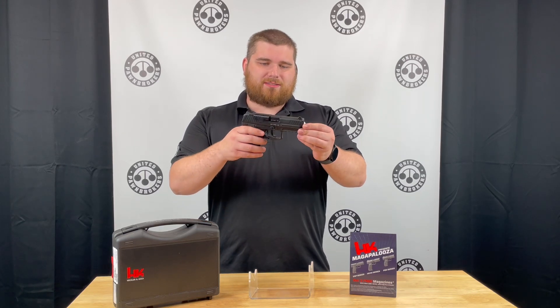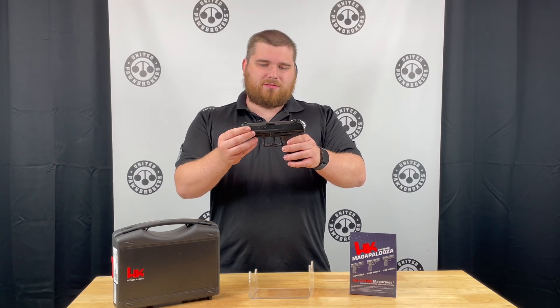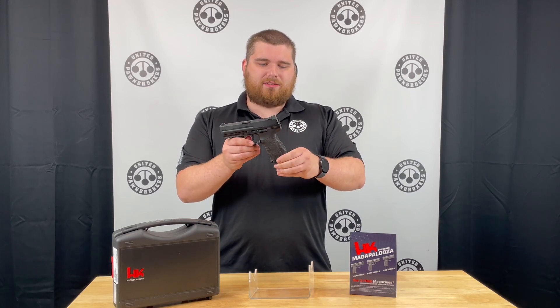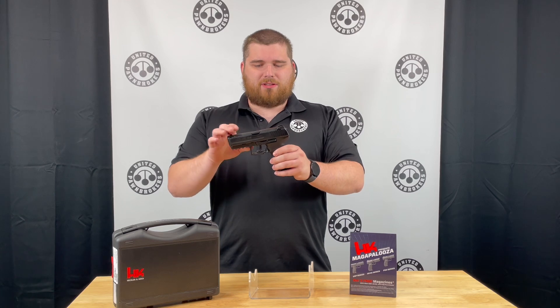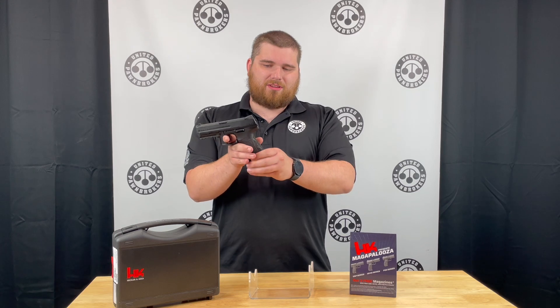Going on to this particular P30, this is a standard size — that is not the SK or the L — so it has about a four-inch barrel on it and it has the LEM trigger, which is a really unique kind of configuration that you're not going to see on a whole lot of other pistols.